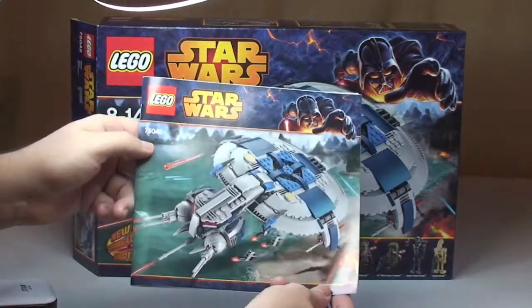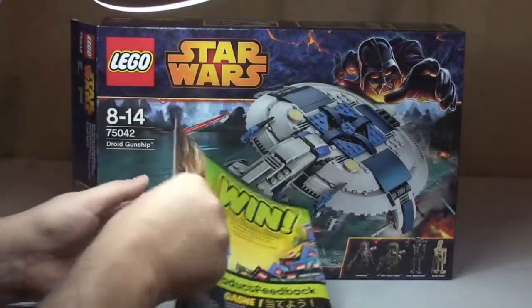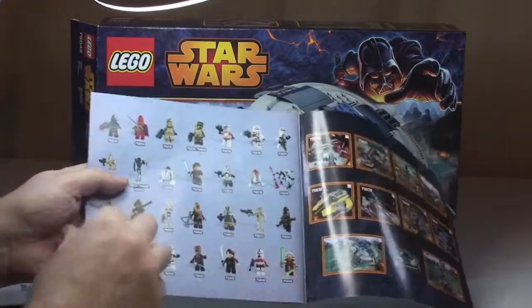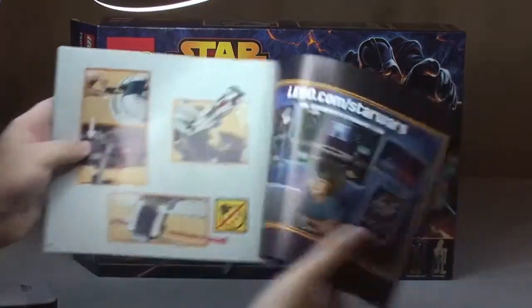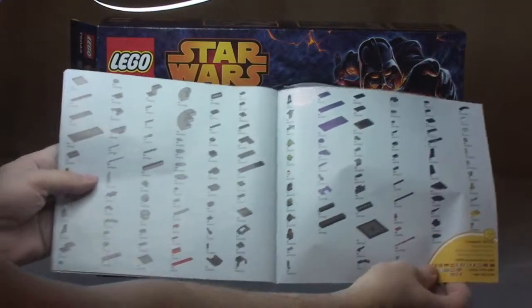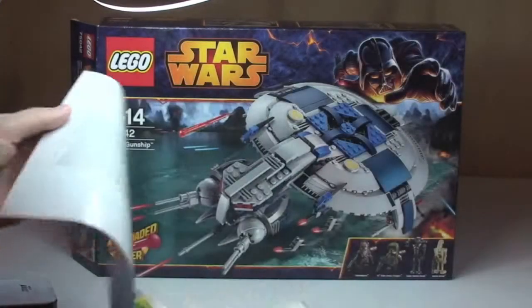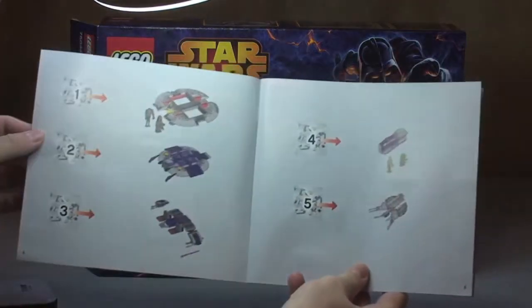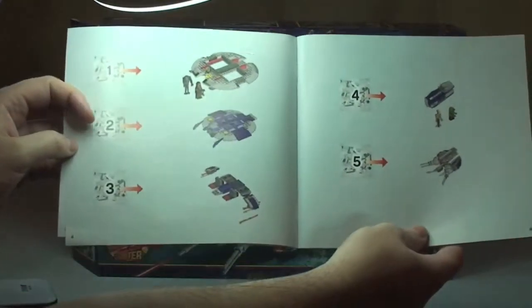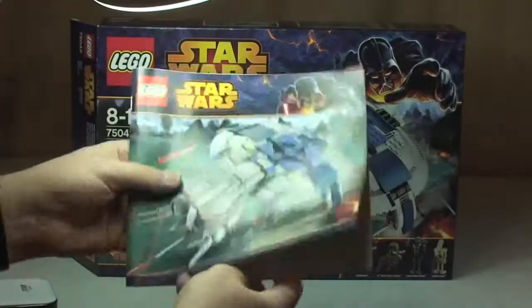A quick look at the instruction manual — it has the same art design on the front as the box, with a standard rear and inside rear cover showing the sets from the Winter 2014 wave and the minifigures that go with those sets. There's a page with features of the Droid Gunship, inventory piece count over two pages, a build of 65 pages in total, and the front inside cover shows five bags and what's built in each one.